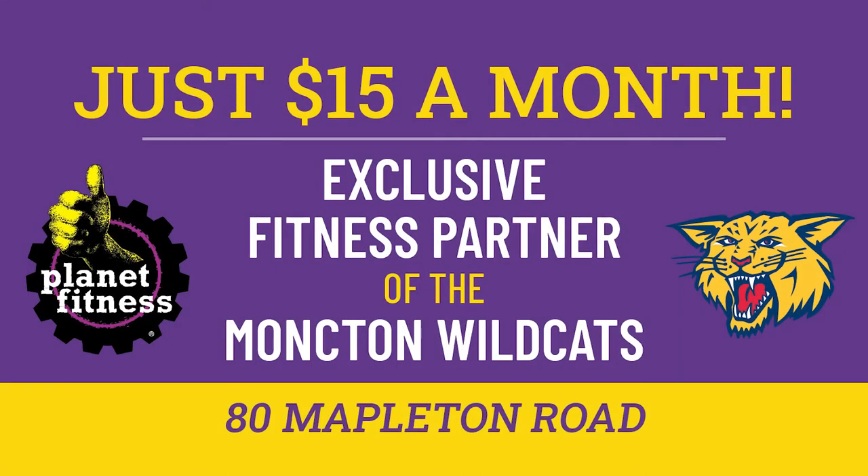Join Planet Fitness Monkton today for just $15 a month. Located at 80 Mapleton Road, Planet Fitness is home of the Judgment Free Zone and the exclusive fitness partner of the Monkton Wildcats. $39 annual fee applies. See club for details.